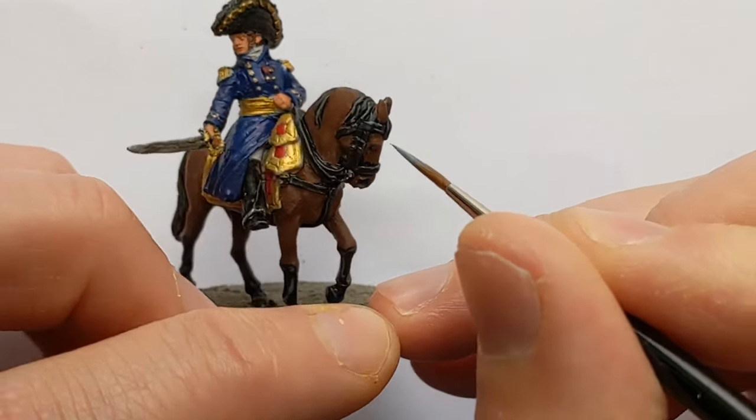I did all the basing last night, and here is the finished Brigade Commander. He is at the rank of General. If we wanted to do him up as a Marshal, one of the changes you could make would be to make the feathers on top of his bicorn white instead of black. Hopefully this has been a useful guide for knocking out a Brigade Commander relatively quickly.